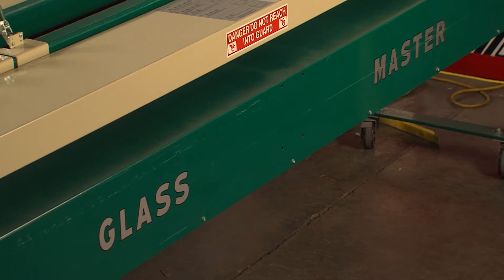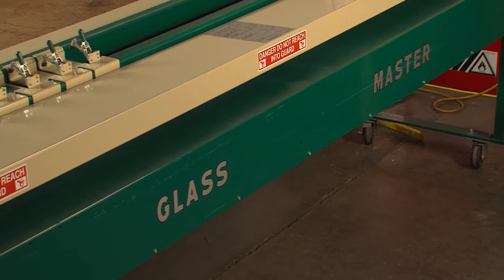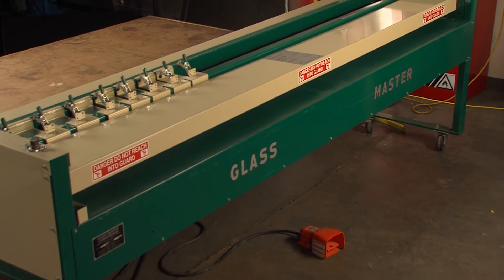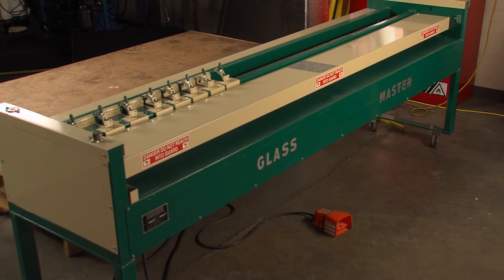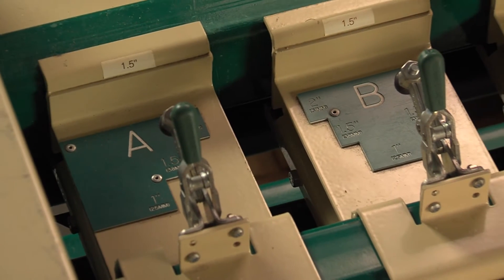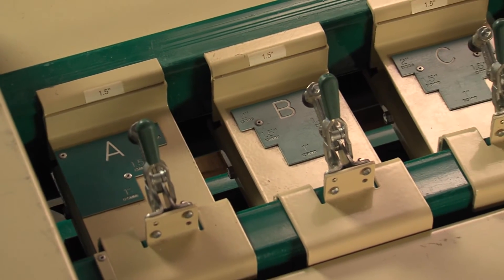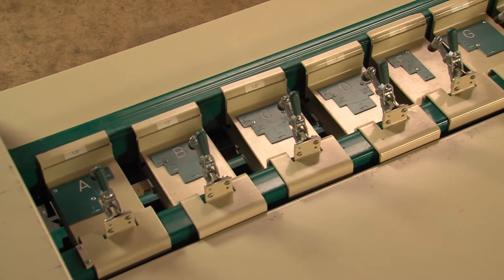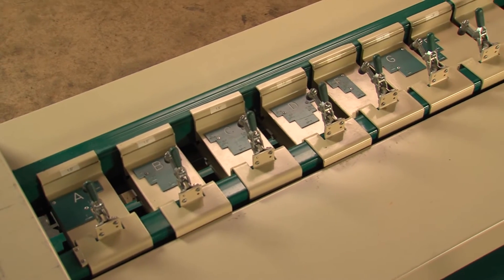Fiberglass duct board grooving machines dramatically improve the fabrication time and accuracy of duct systems by automating the grooving process. HVAC shops installing a high volume of fiberglass duct use these machines, and many HVAC distributors around the country have these machines available for their contractor customers. Fiberglass grooving machines have been around since the early 1970s and have undergone numerous upgrades to accommodate the thickness changes and surface treatments of the fiberglass duct board products.